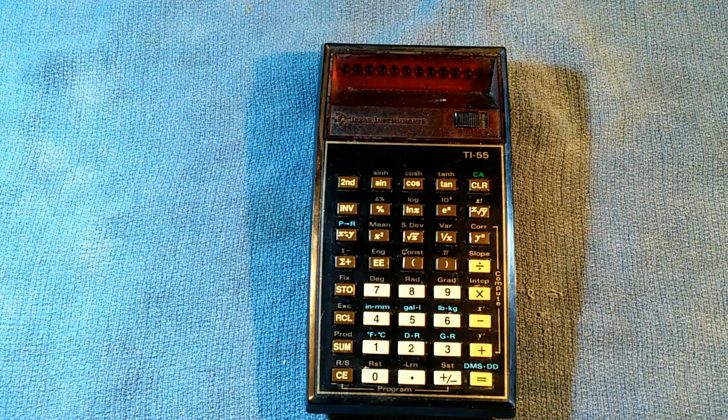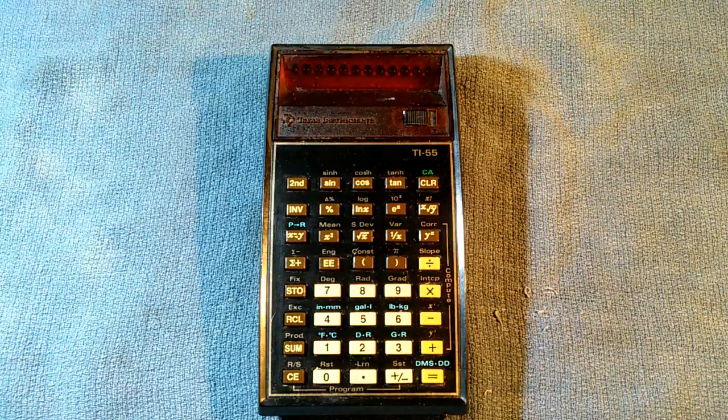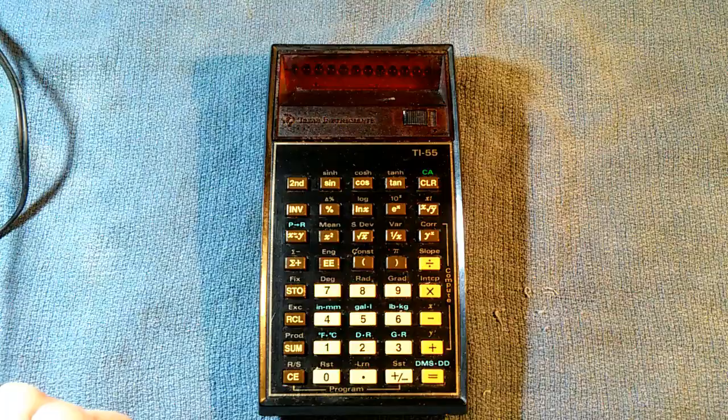This is a Texas Instruments TI-55 handheld calculator. I recently acquired this calculator. Production began in 1977, and like all calculators of its day, it had a rechargeable battery pack.